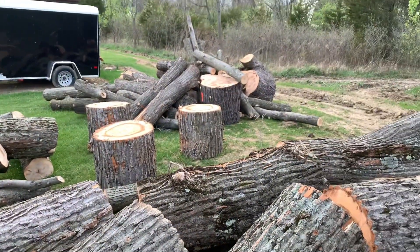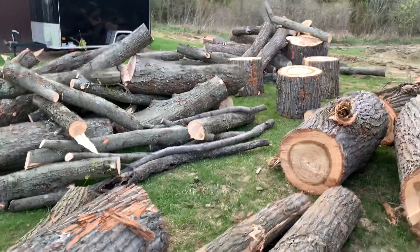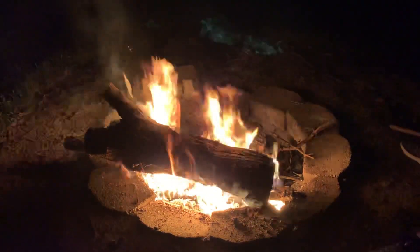Hey, ask and you shall receive. That's a lot of wood — log number one. Only 200 more to go.